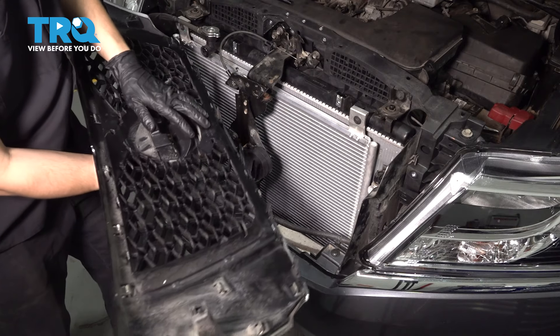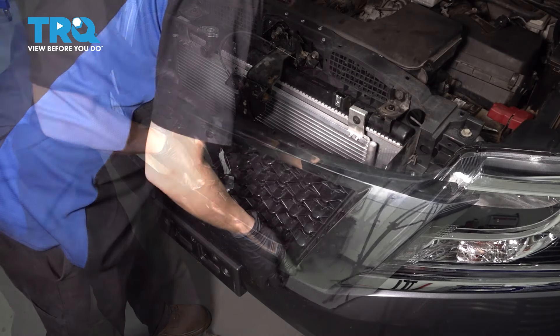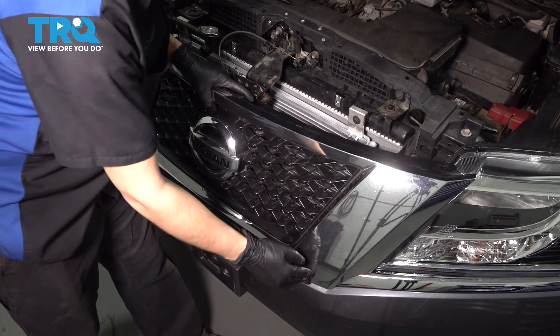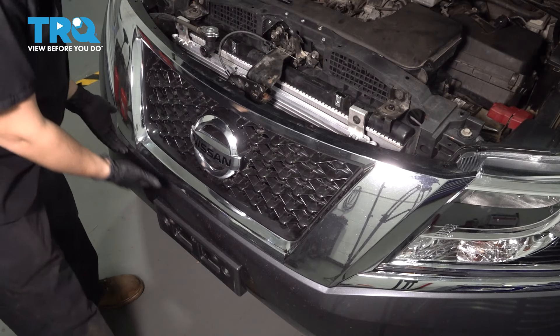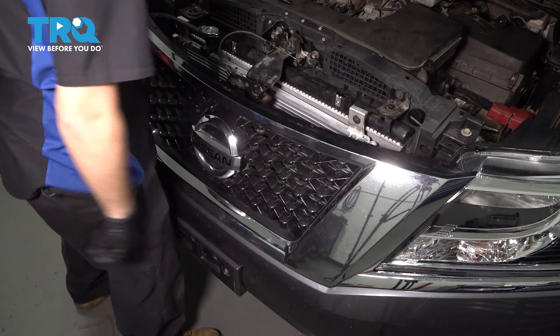To reattach the grille, you're going to want to line up all those tabs on the bottom with the little slots in the bumper cover. Once it falls into place, press it on. It should snap in place and basically line up with the bumper cover. And of course, snap in your two clips at the top.